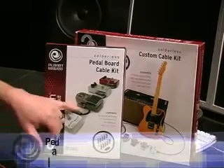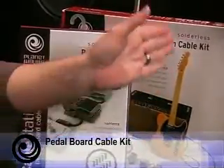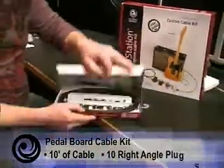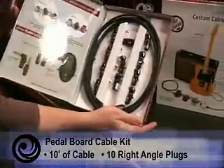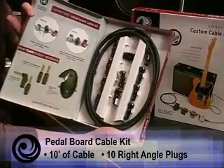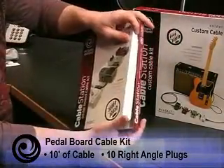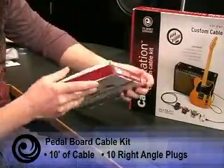We have two right now. One is for doing your pedal board. The pedal board one comes with 10 feet of cable and 10 right angle plugs, perfect for doing your pedal board with little effects. You can make a whole bunch of little patch cables and wire your board and have it look nice and neat.